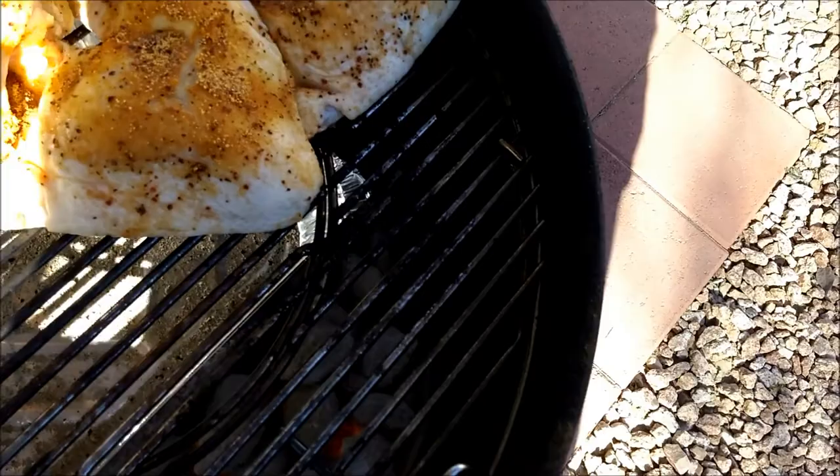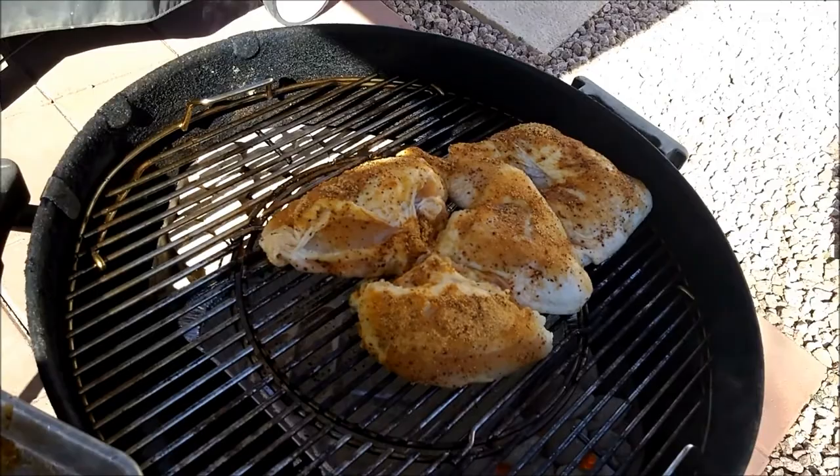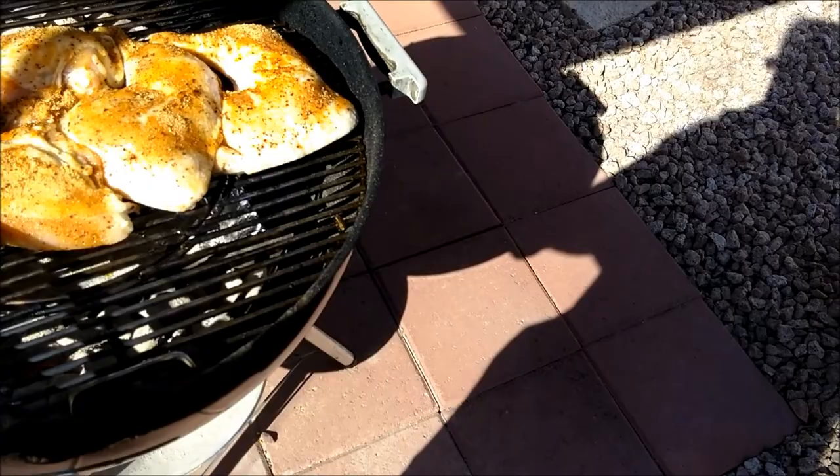All right, doing this one-handed here. Now I'm going to slide in a chicken breast right there, another chicken breast right there, and another chicken breast right there. We're going to put a leg quarter in here like this — there we go. Don't want it over the coals.